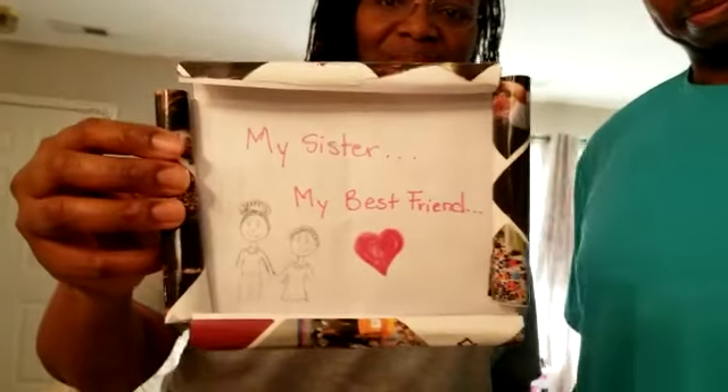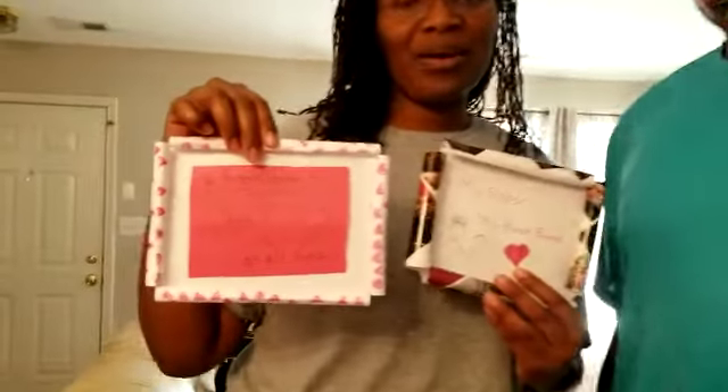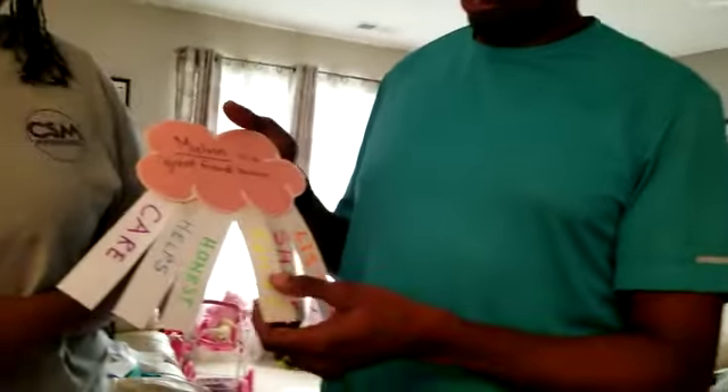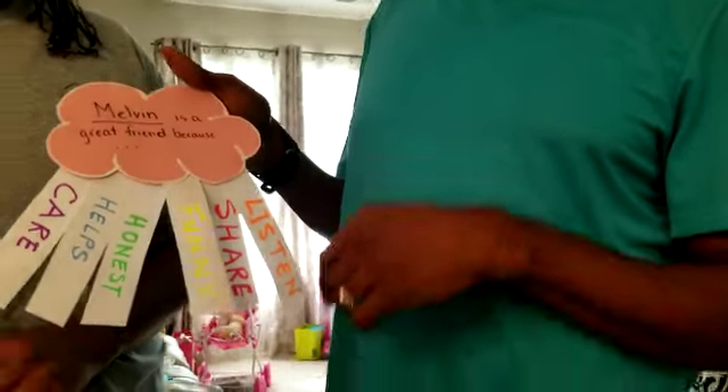We're working on a paper picture frame that you can do at home, and we also put together what we're calling a friendship cloud — a cloud with all the different characteristics that you like about your friends, that you can write on different rays shining through the cloud. All you need is paper, some markers, and glue.